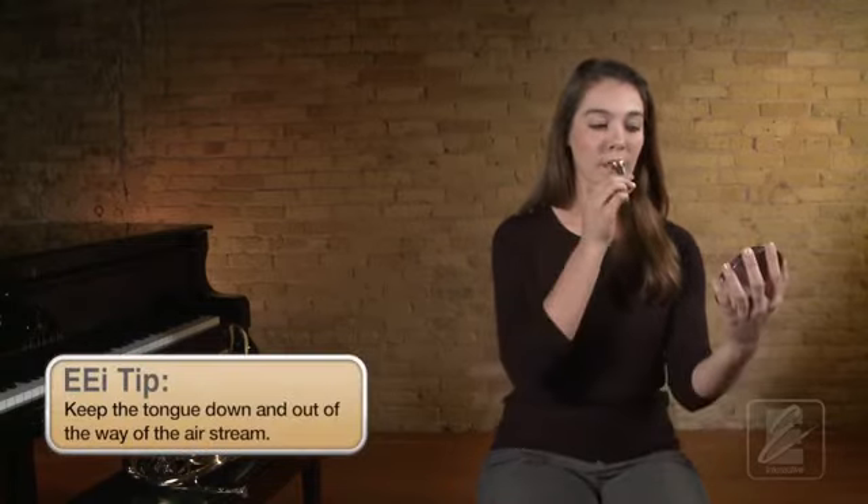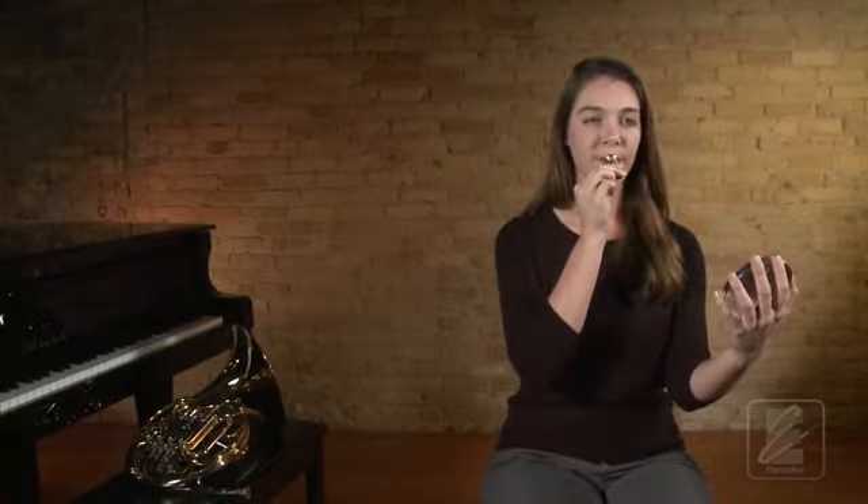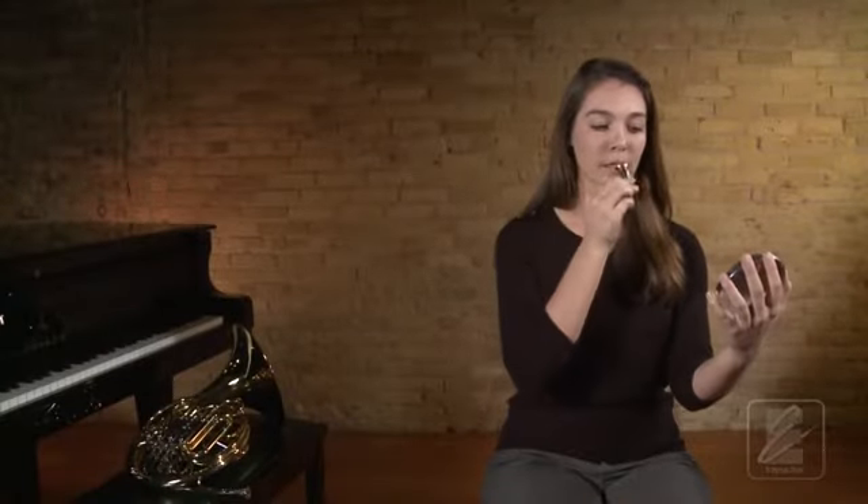Now listen one more time as Katie demonstrates this on the mouthpiece. Now let's try this with Katie. Use your mirror to properly set your mouthpiece. One, two, ready, breathe. Let's try that again. Get set. One, two, ready, breathe.